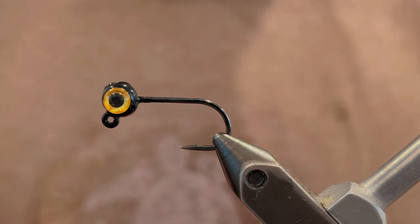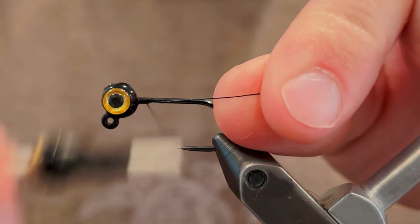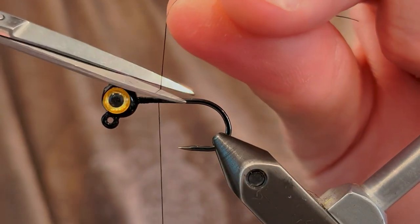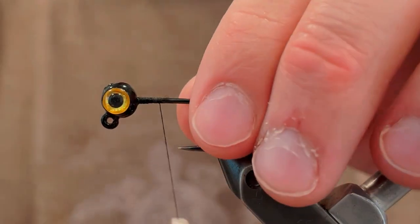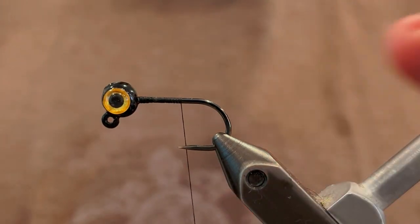To tie this one I'm starting off with a 1/16th ounce jig head. I put a 3 millimeter eye on there — I like the yellow on the black, it just looks really good no matter what pattern you're fishing. I'm going to use a black UTC ultra thread 70 denier. Start that thread behind the head and take it down to the point of the hook.